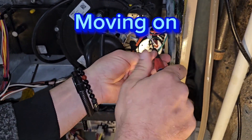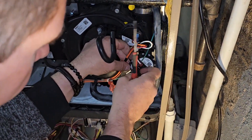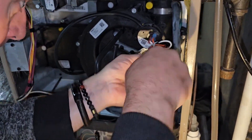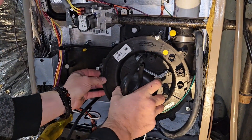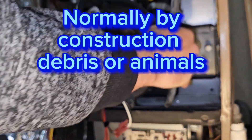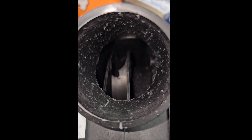Moving on to further testing — we remove the pressure switches and take off the full blower assembly. Once the blower assembly is removed, we check to see if anything is wrong with the blower. In this case, we found damage to the internals of the unit: all the blades were broken, and plastic debris was clogging it up as well. This is what was causing the problem and the bad readings on the manometer.